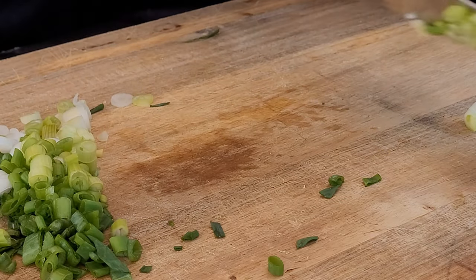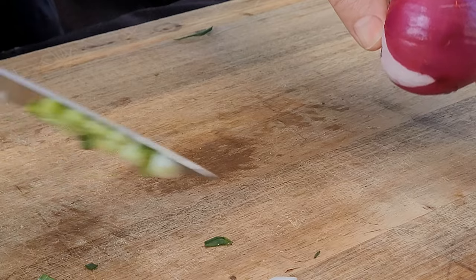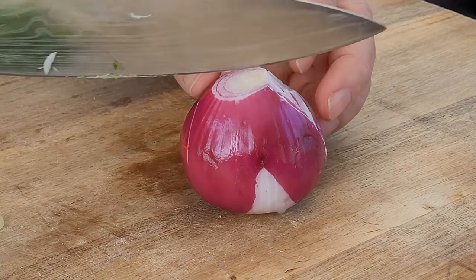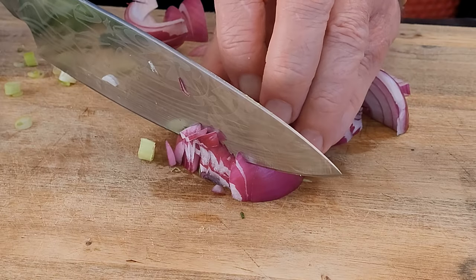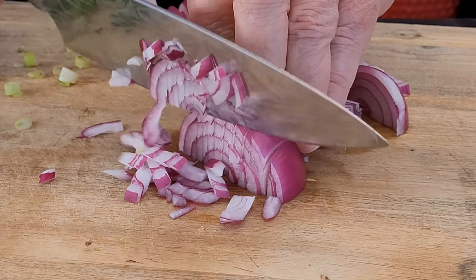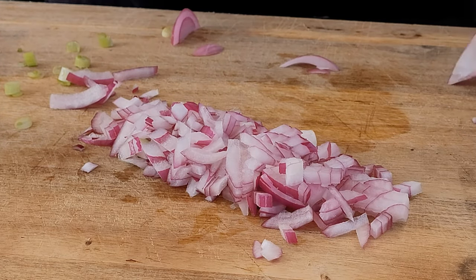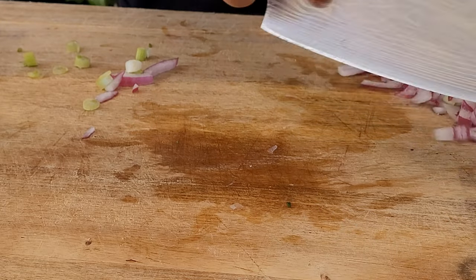Let's get our green onion out of the way, then I'm going to come in with this small red onion. I like to chop it fairly fine — red onion can be a little strong. That's going to be plenty; I'm not going to use the other half or we'll have too much onion.